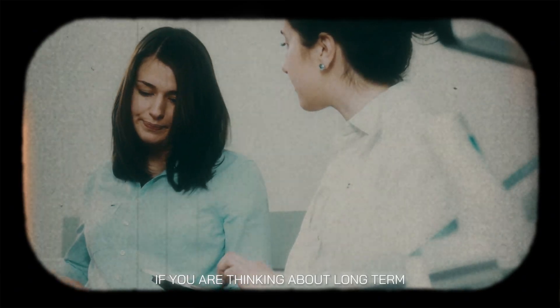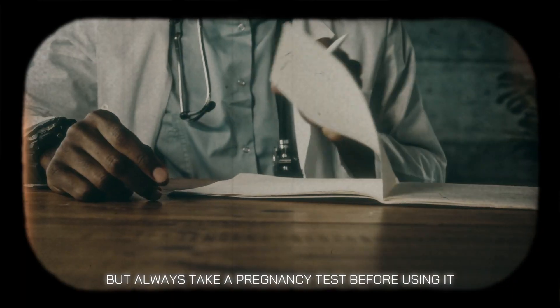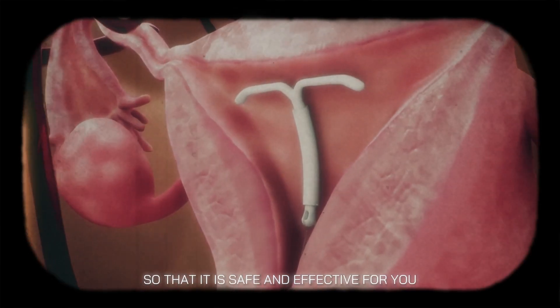If you are thinking about long-term pregnancy prevention options, then an IUD can be a good option, but always take a pregnancy test before using it. The procedure should be done only after consulting a qualified doctor so that it is safe and effective for you.